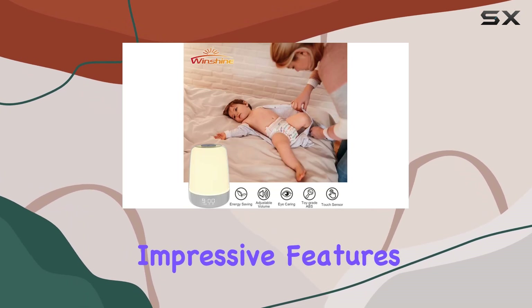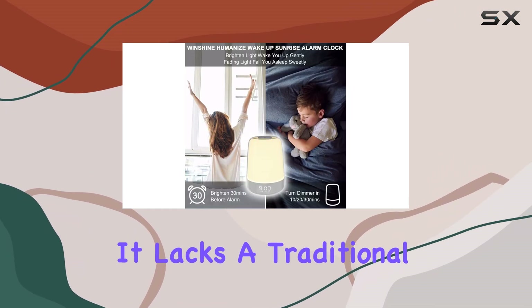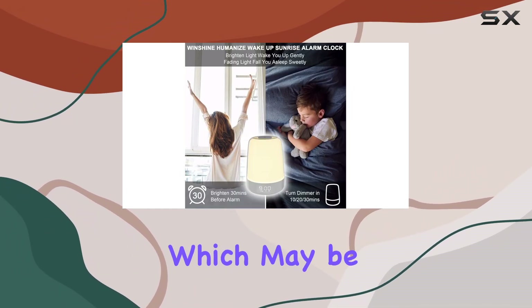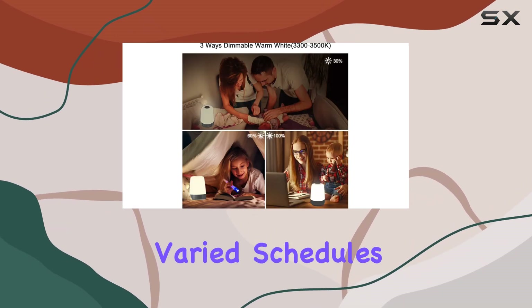Despite its impressive features, the Winshine Touch Wake-Up Night Light does have a few drawbacks. It lacks a traditional snooze function, which may be a deal-breaker for some, and you can only set one alarm, which could be limiting for those with varied schedules.